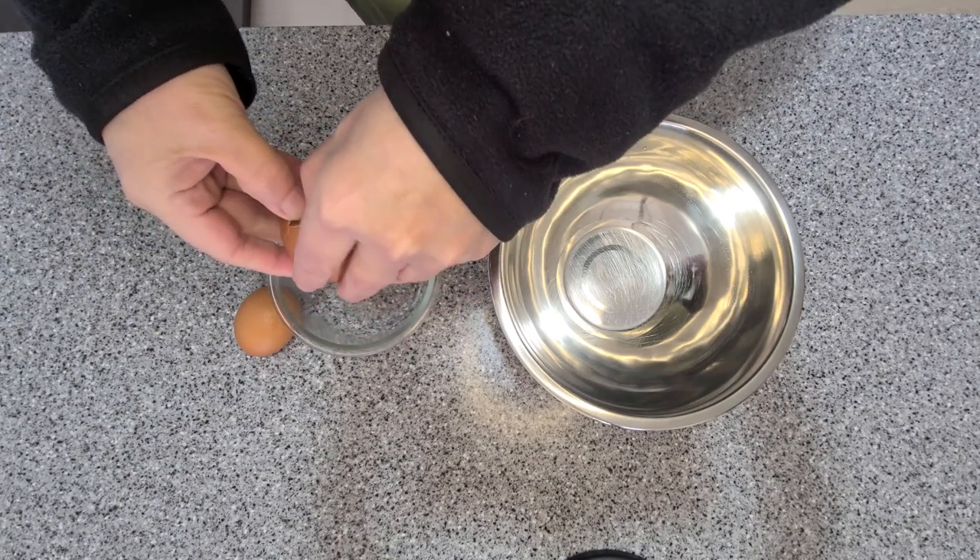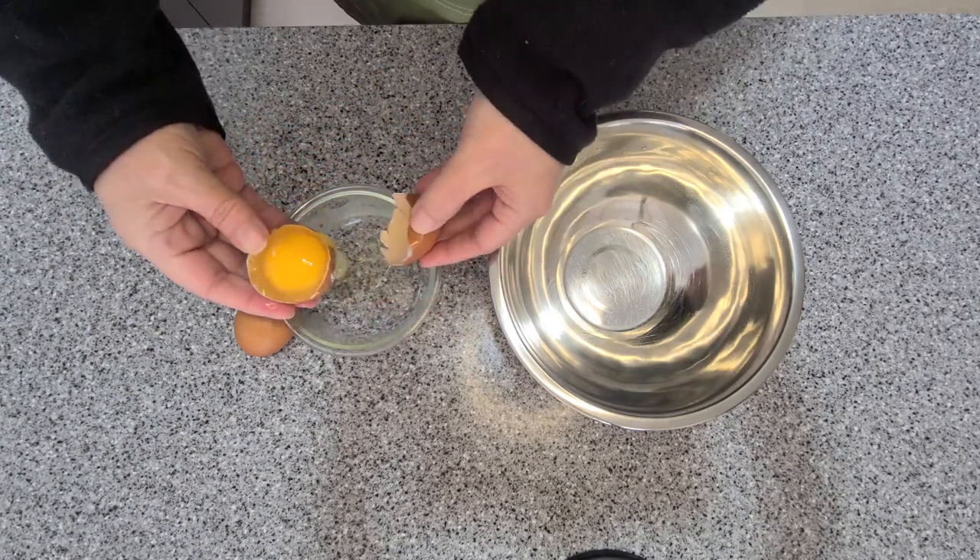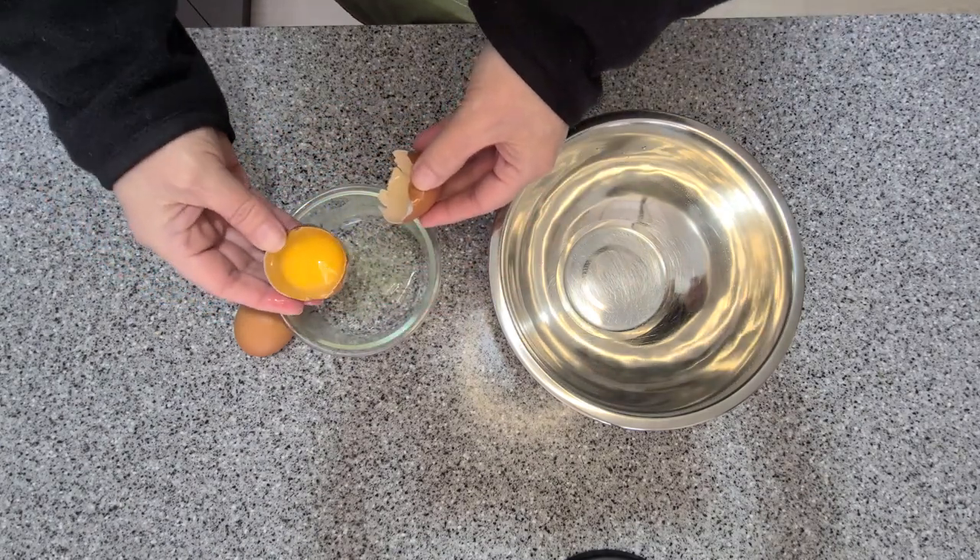Okay, let's get started with the hardest part. Let's make the hollandaise sauce. Start by separating the egg whites.